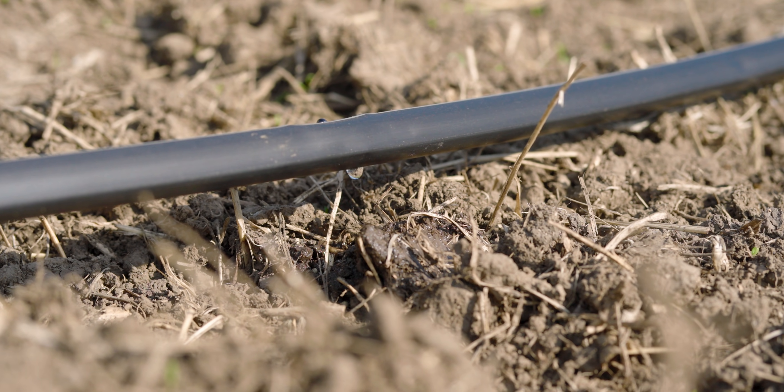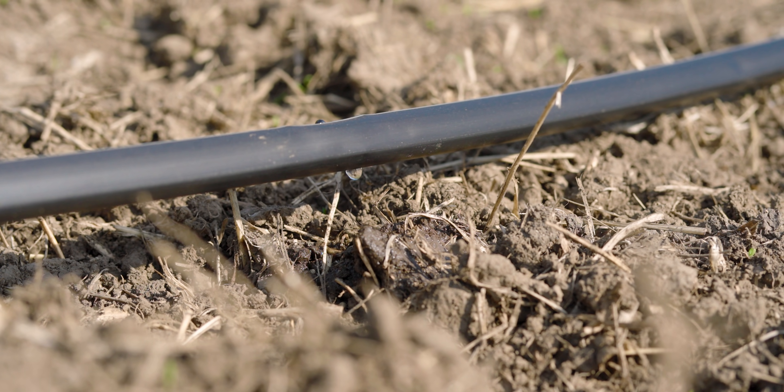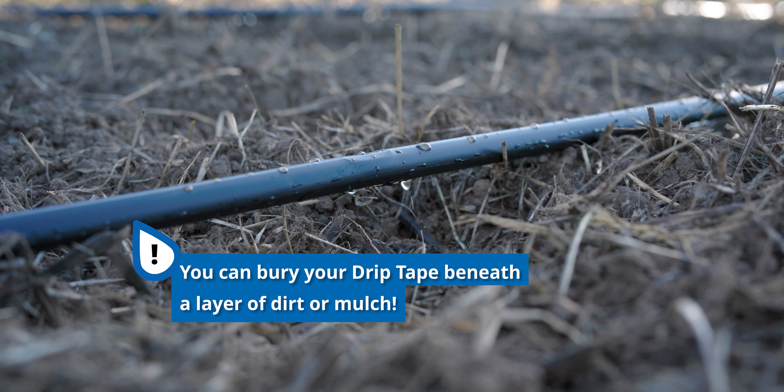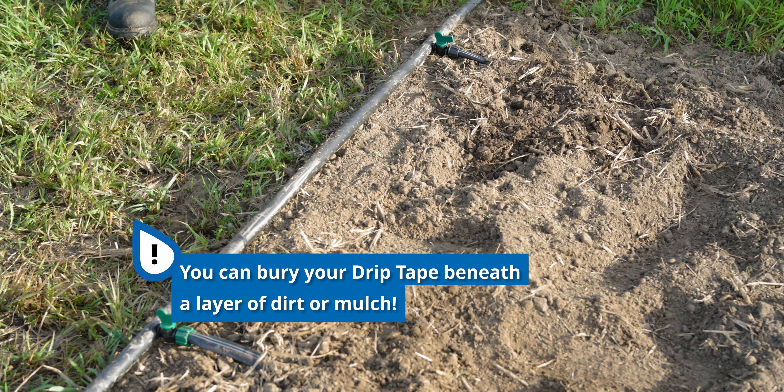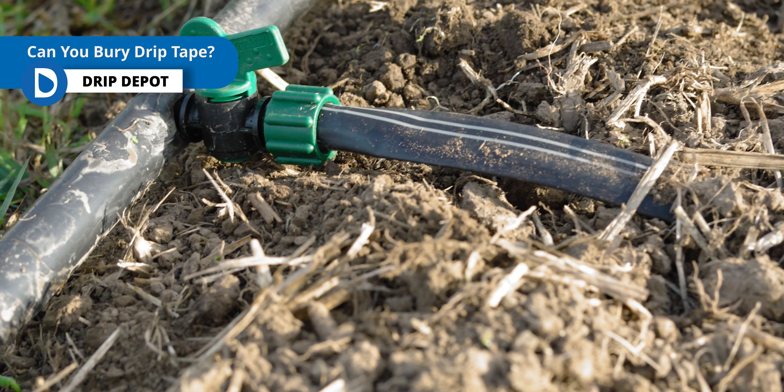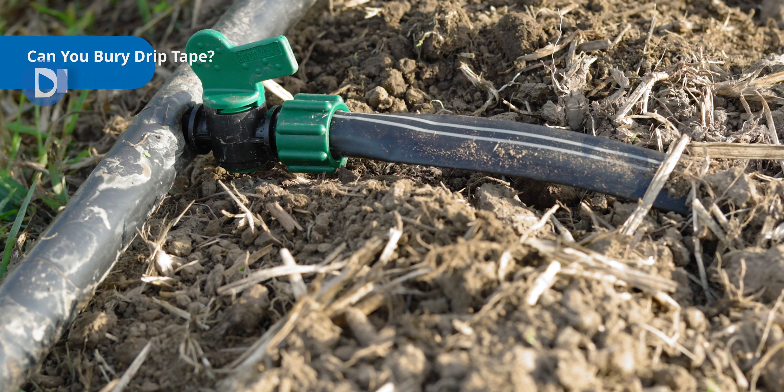While your system will work perfectly fine sitting directly on top of the soil, there are cases where it makes sense to bury it under a few inches of dirt or mulch. If you want more information on how to decide whether it's worth it to bury your drip tape, check out the video on 'Can You Bury Your Drip Tape' in the top right or description below.